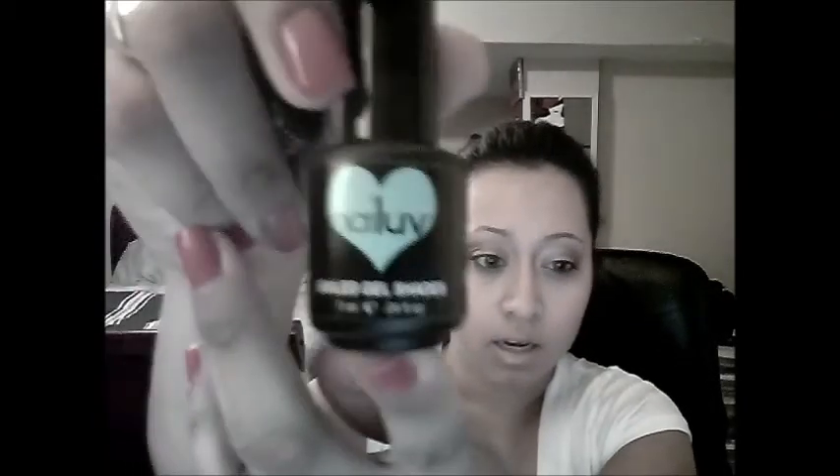This one is called Merry Mermaid — it's like a bluish aquamarine color. This is a purplish color called Dynamic Duo. This one is a red color called Eternal Passion. This is a sparkly color called Diamonds Are Forever. The name is on the back of each bottle. And the last one is called First Crush — it's a pale pink color.